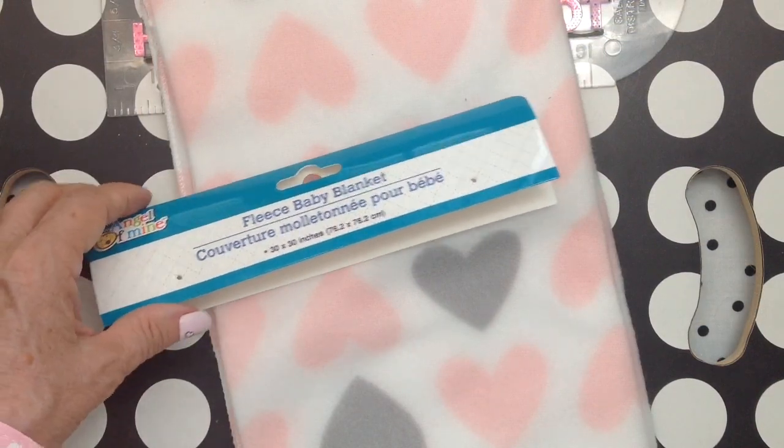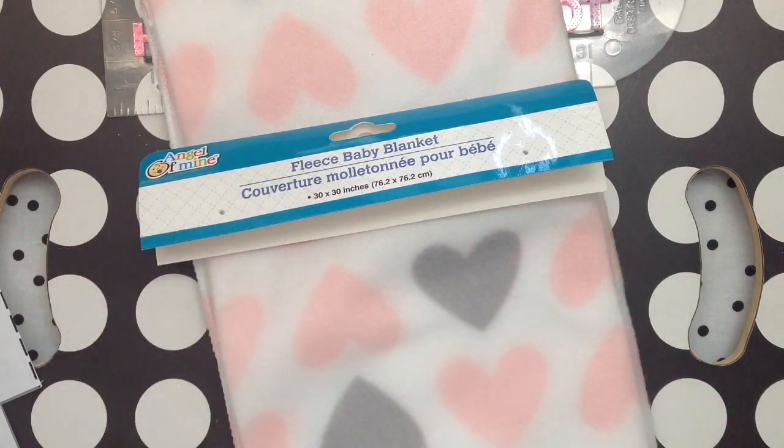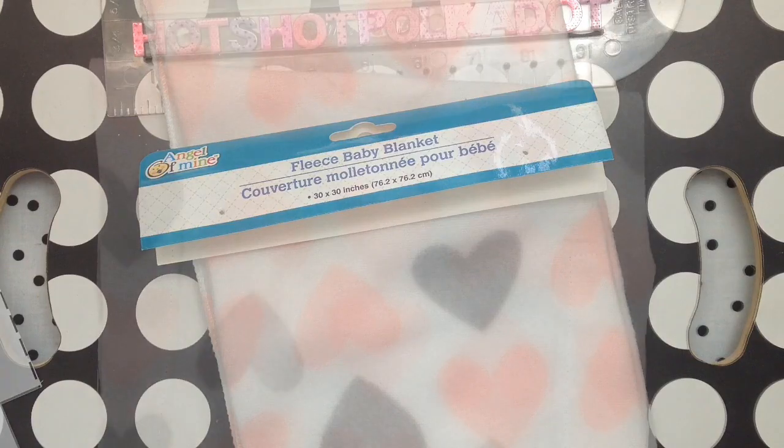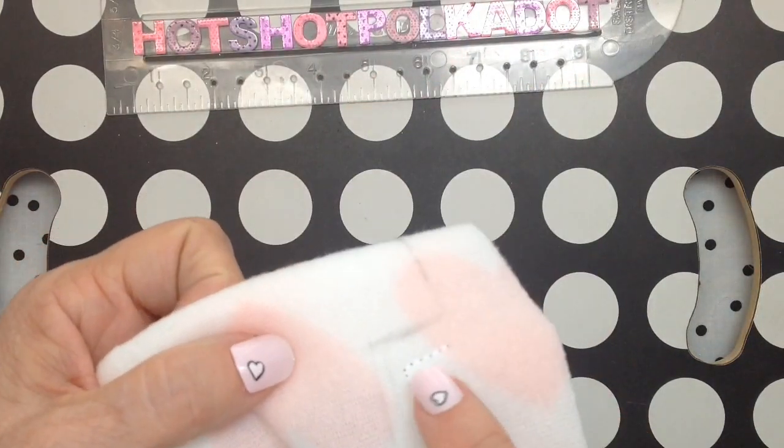We'll start out with this baby blanket from the Dollar Tree. I got kids fashion nails on — I have small hands. This is a viewer request to make a robe out of the baby blanket.